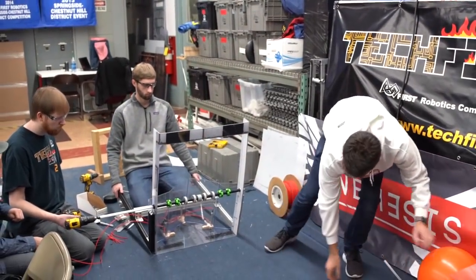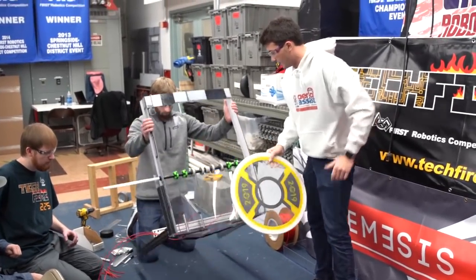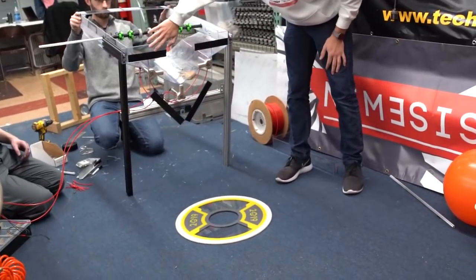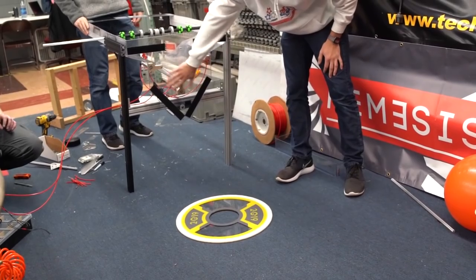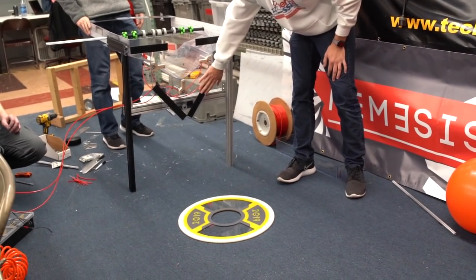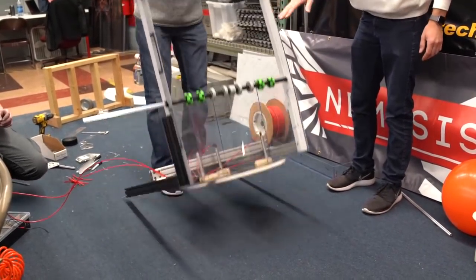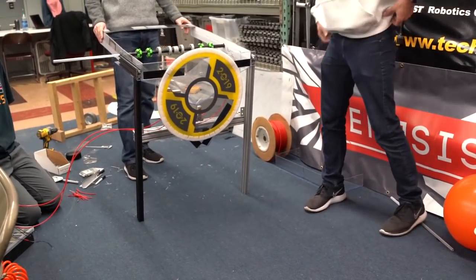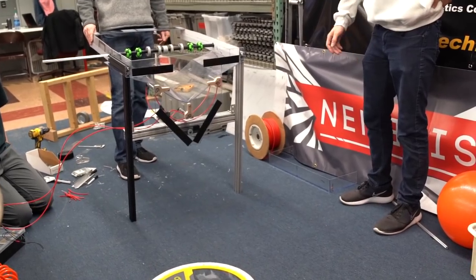Next we have the hatch grabber, actually underneath this. So I can set this on the ground — this is our setup here. We have Velcro at the top and bottom, and then these three pneumatic cylinders for ejecting the disc off of the mechanism. The mechanism will come over and push down on top — it's stuck very sturdy — and then we can trigger the pneumatic cylinders and release it right off.